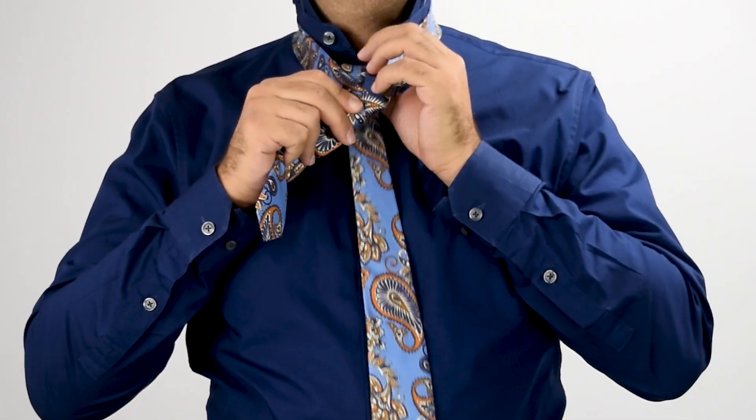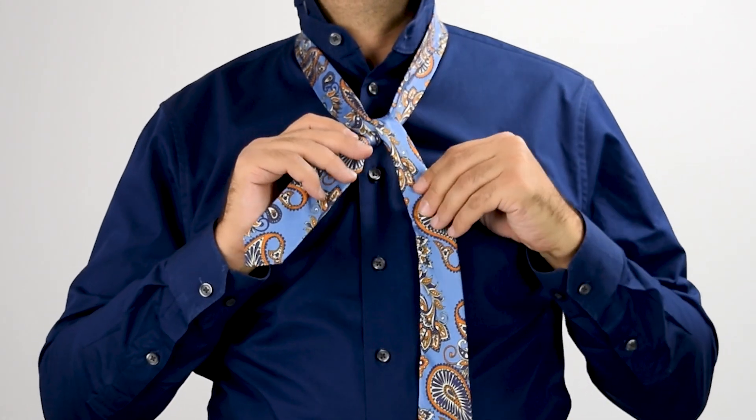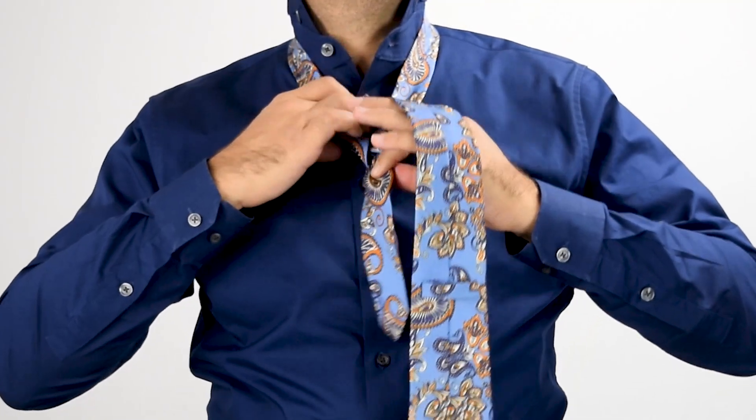Cross the thick end in front of the thin end. Tuck the wide end up and outwards from inside the neck loop. Bring the thick end back to the side you were originally holding it, and then bring the thick end across behind the thin end.